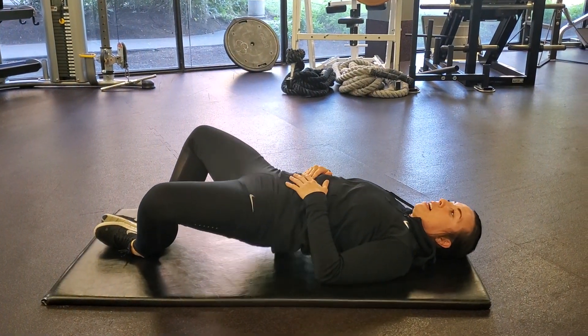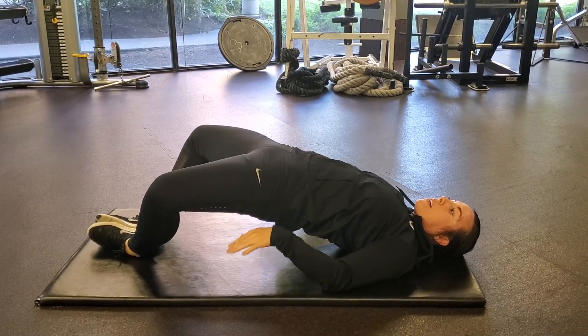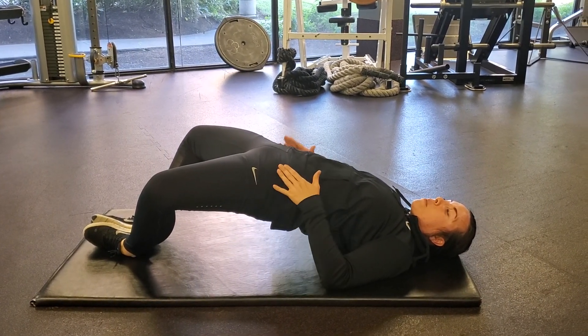Hip tilt and then coming up to a bridge. Squeezing my glutes, driving my feet into the ground, up into hip extension.